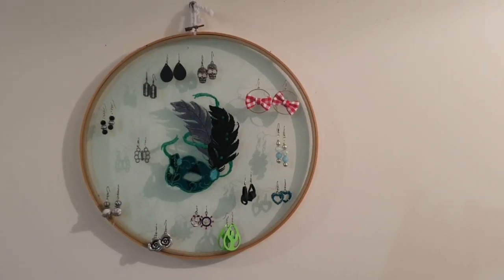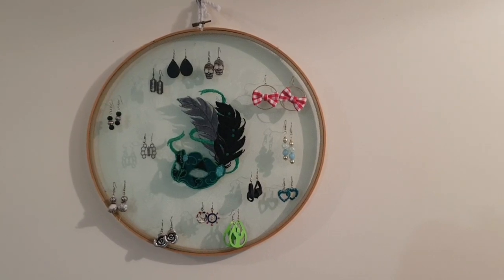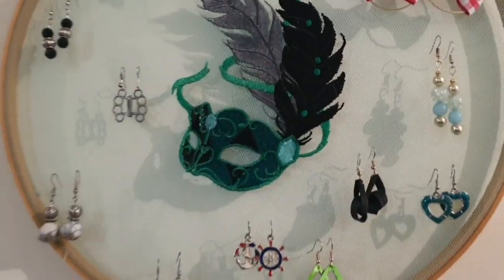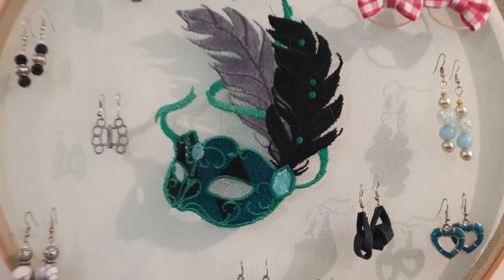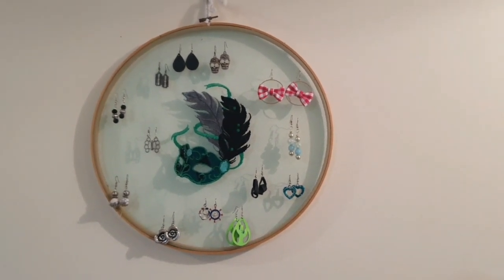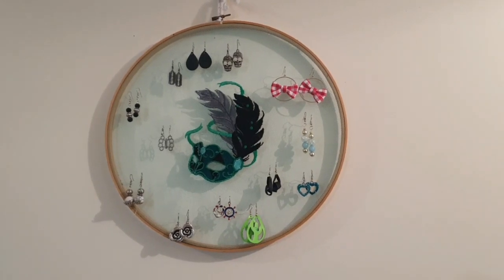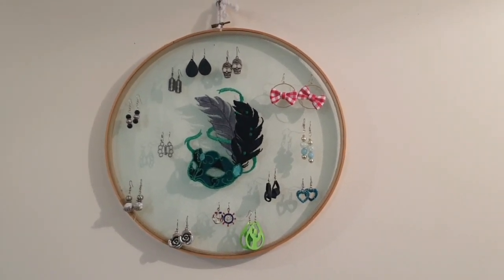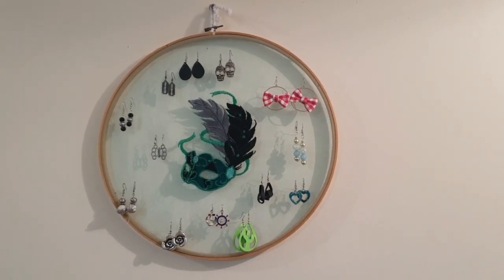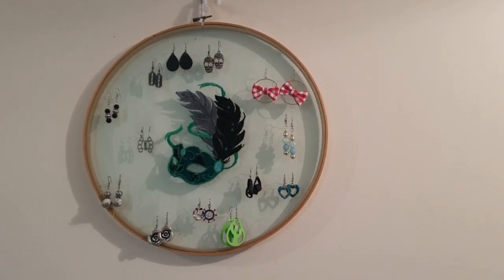Good morning everybody and welcome to my project today. I chose this project because I actually wanted to do it. I have embroidered and made my very own earring holder. It's a very quick, simple project — obviously the simpler the design the quicker it is. All you really need is some tulle, an embroidery machine, a hand embroidery hoop, and some wash-away stabilizer. If you'd like to see how I did this, please stay tuned.